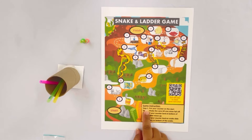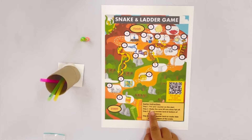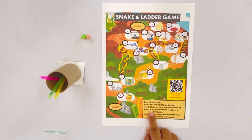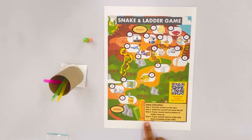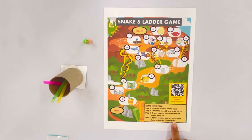Step 1: Put your counter on the start. Step 2: Shake the cane till one straw falls off. Step 3: If your counter lands at the bottom of a ladder, move up. Step 4: If your counter lands on a snake, slide down to the bottom of the snake.